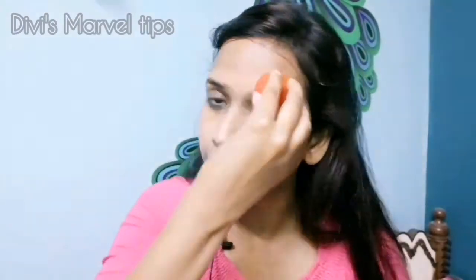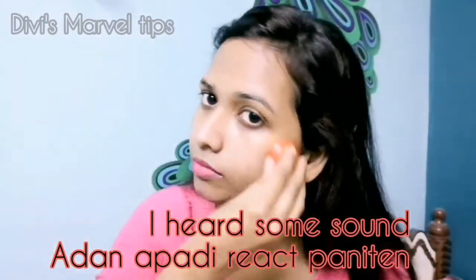It also helps open pores — if your skin is very oily, you can apply it on the nose and cheeks. Apply tomato juice and massage in a circular motion for about 2 minutes, then wash it off and dry it. After drying for 5 minutes, rinse with cold water, then use face wash to clean it. This completes the second step.